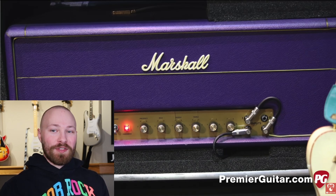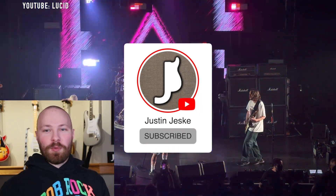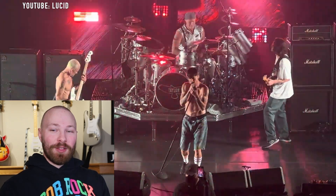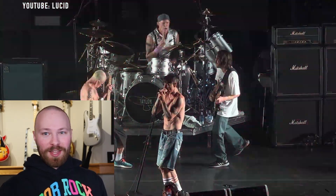If you're enjoying this video, please consider subscribing to my YouTube channel. If you hit the bell button when you subscribe, you'll be notified when future John Frusciante videos come out on the channel, and it's always greatly appreciated.